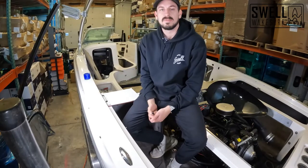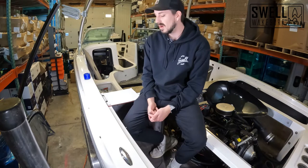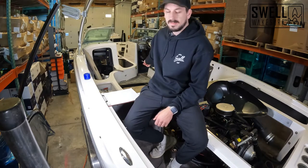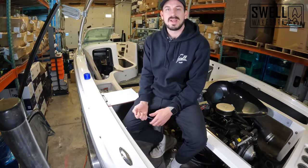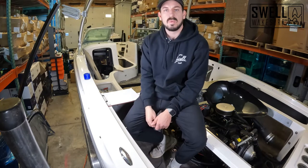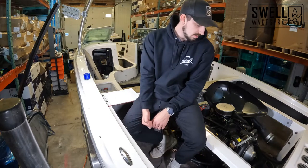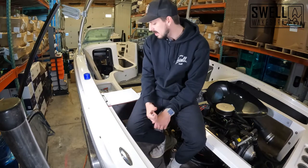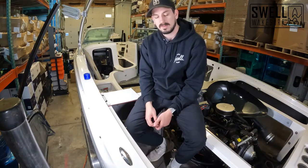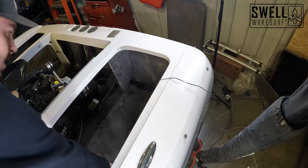Jake here, sitting in our 2005 Supra. Today we're going to be measuring the custom ballast bags that we're going to be putting in this boat. We're going to put as much weight as possible in the rear lockers, the ski locker, and the front bow. We'll be combining the front bow into one bag — it'll give us an arrow shape. These rear lockers are pretty simple, pretty square, so we'll get those measured and send the measurements over to Fat Sack to have the bags made.